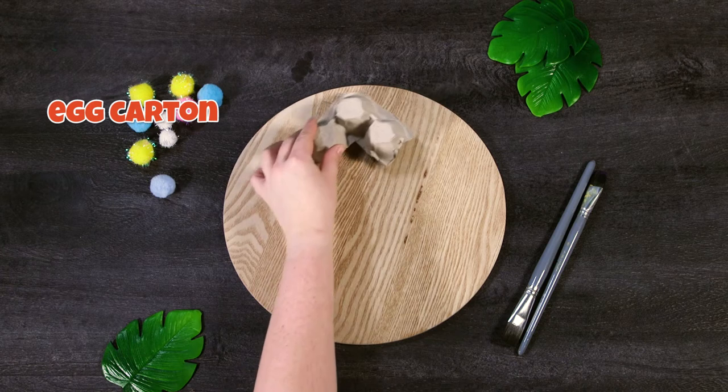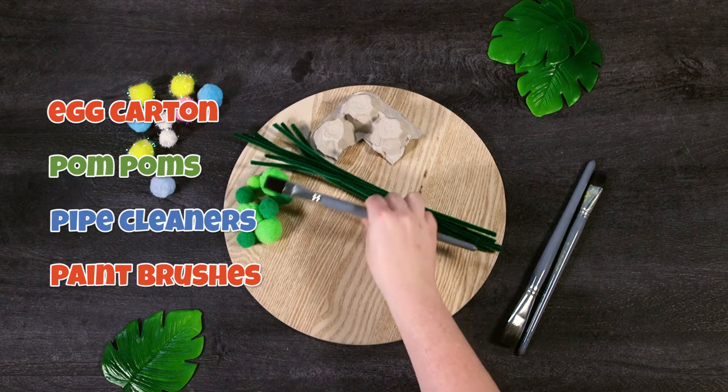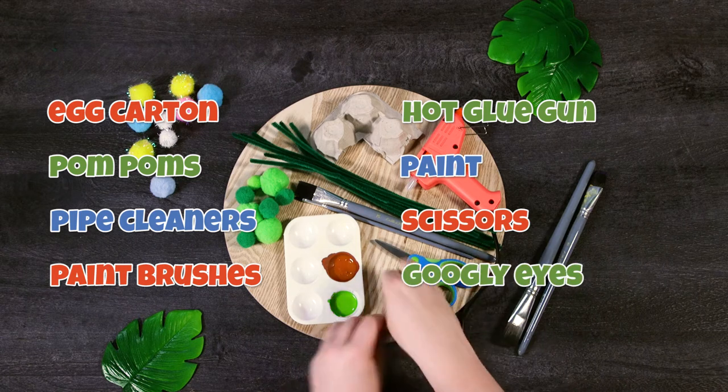You will need an egg carton, pom-poms, pipe cleaners, paint brushes, a hot glue gun, paint, scissors and some googly eyes.